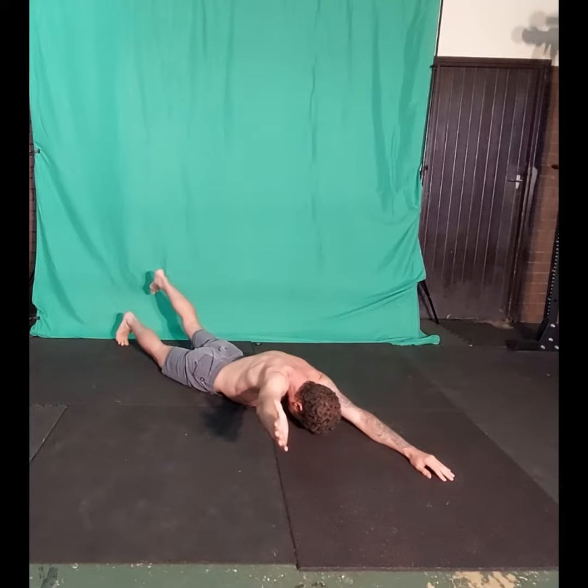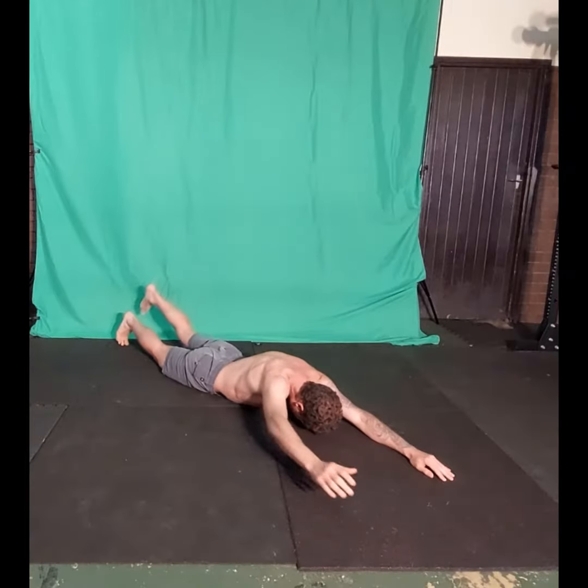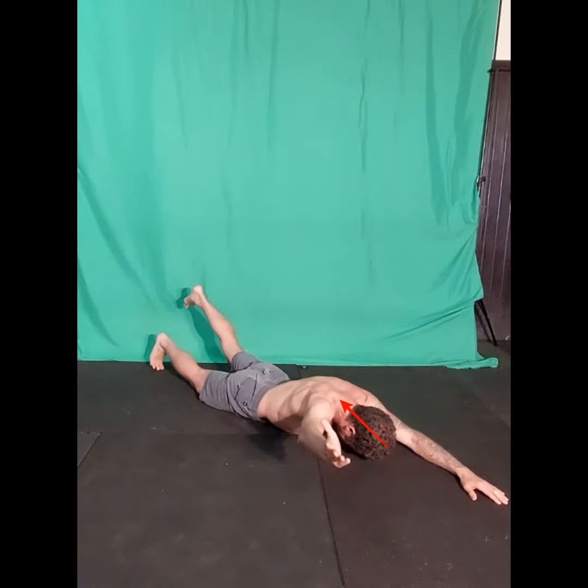Start by lifting one arm up with the thumb of the hand facing toward the ceiling, while simultaneously lifting the opposite leg. The arm should be out to the side at approximately 35 to 40 degrees angle with the head.